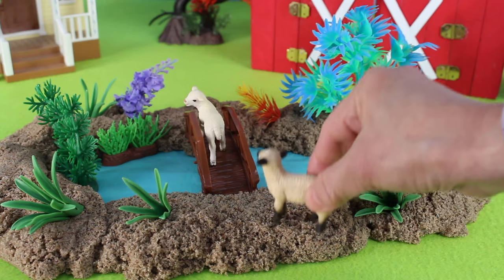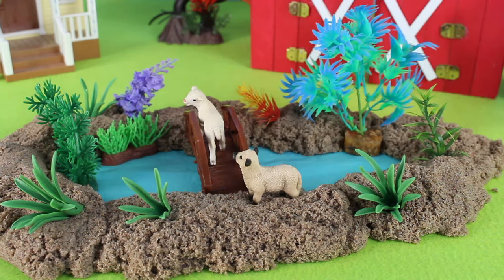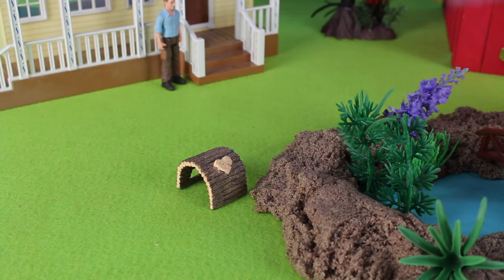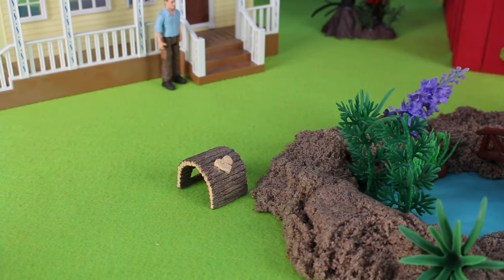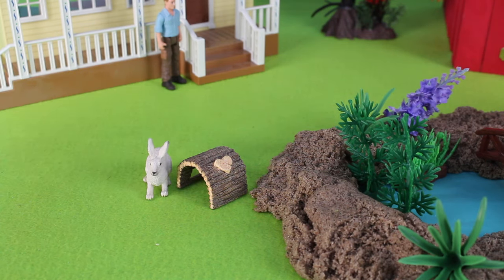Here is another baby sheep, or lamb. Here is a wooden hollow. Hop, hop, here comes a rabbit — it's a little bunny rabbit.